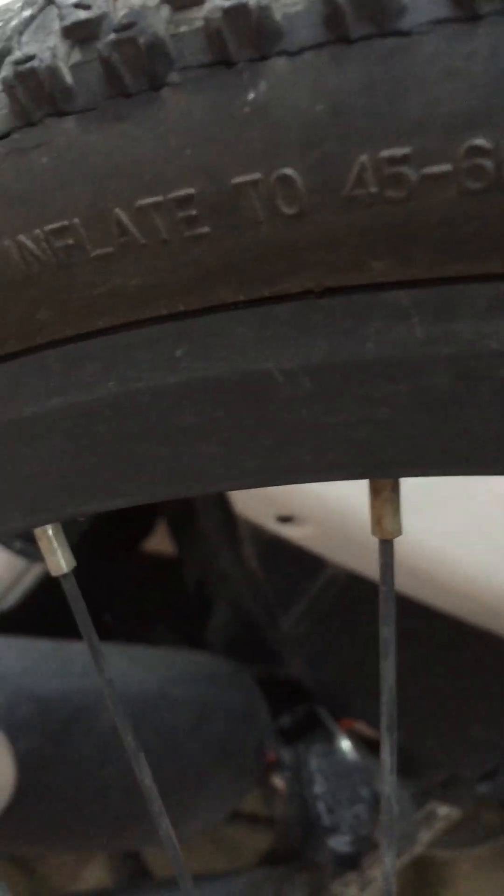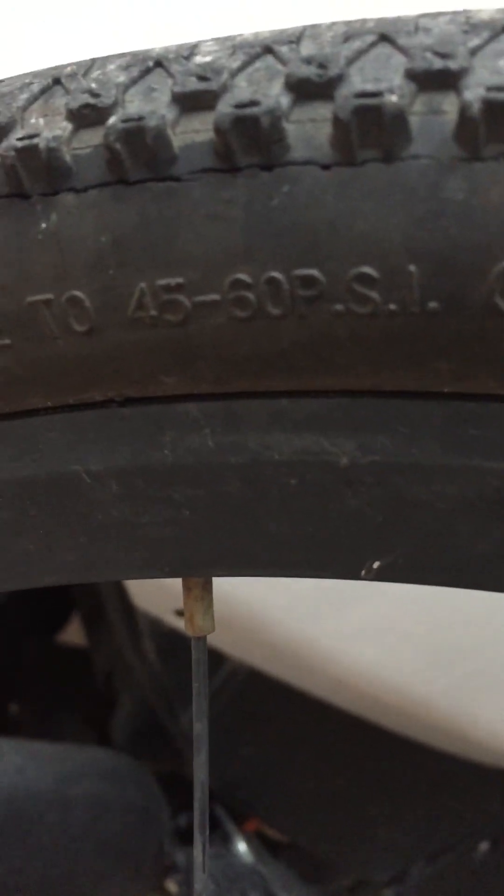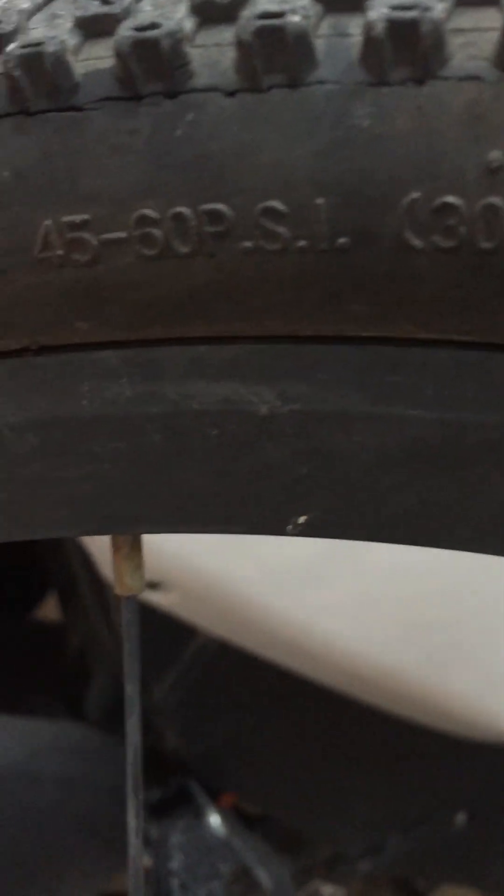First, check the front tire pressure to see how much I need to inflate. I inflate to 45 to 60 psi.